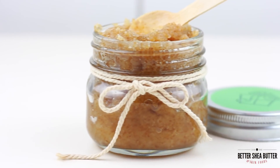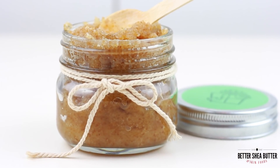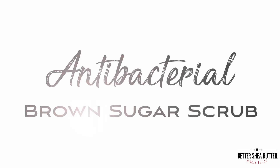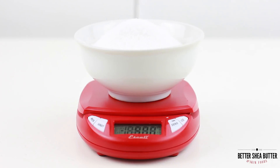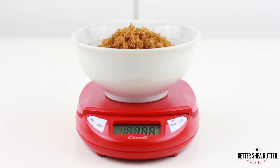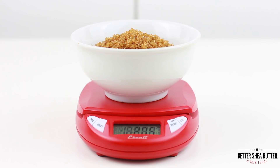Today we're gonna make a really simple antibacterial brown sugar scrub for silky soft hands. For this scrub you're gonna need five ounces of salt and two ounces of brown sugar. Brown sugar is an awesome alternative to white or cane sugar because it's moist and it absorbs carrier oils really well, so you don't have to put as much liquid in your scrub.